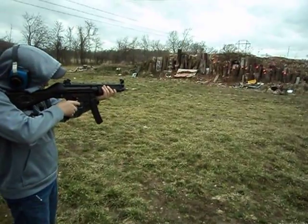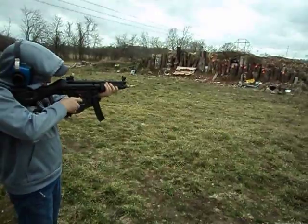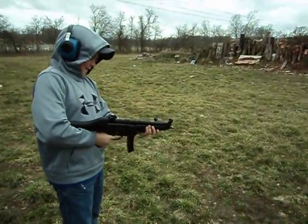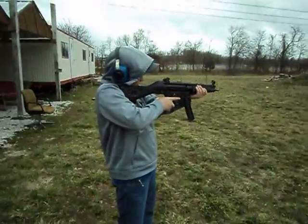Don't jerk it, nice and easy. Finger off the trigger, go on rock and roll. Lean into it.